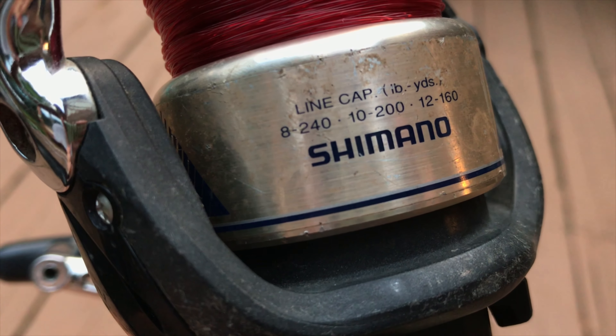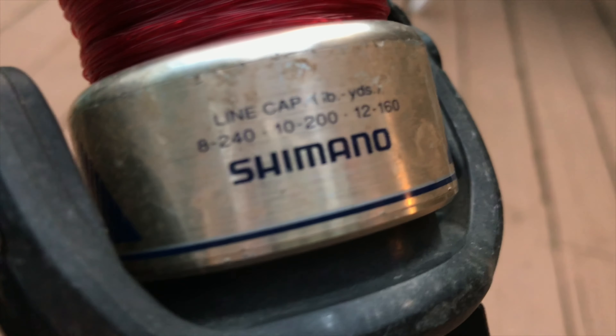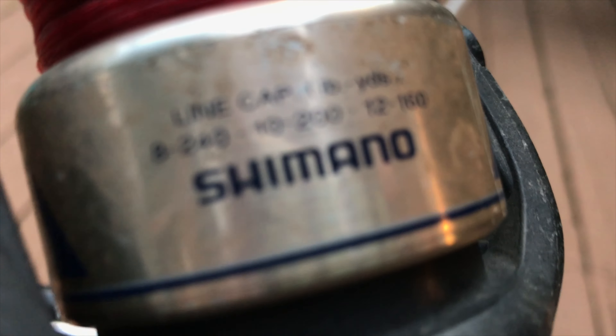These are the line capacities on it: 8 pound line, you can get 240 yards; 10 pound, 200 yards; 12 pound, 160 yards. I use 14 pounds, but this is actually really good mono, so it's probably around 160 yards of it.